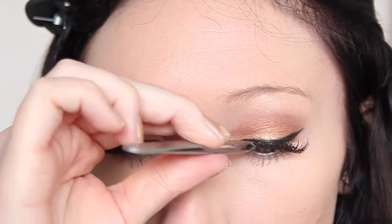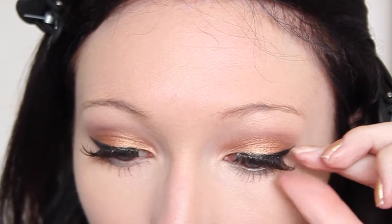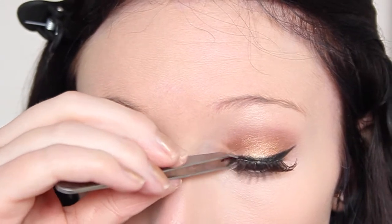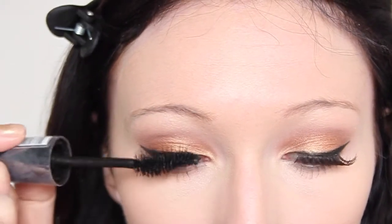To set my under eye concealer I'm popping my Rimmel Stay Matte Powder underneath my eyes and also down where the triangle is. For my eyelashes I'm using my Eylure Natural Light Lashes in style 100 — these make them a lot longer but not overly thick, so it looks naturally long. If you want them to look a bit more natural, just go back in with a tiny bit of mascara on the join.